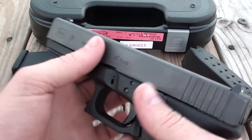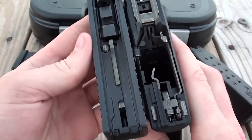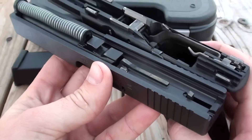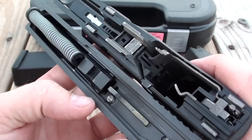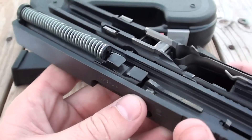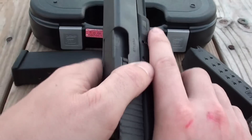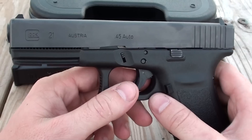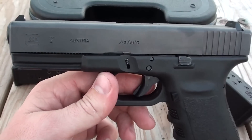It field strips really easy, just like every other Glock. Trigger pull is coming in at about six and a half pounds — they advertise five and a half, but this one's just a little more than that; they tend to lighten up after you get them broken in. I'm going to roll in some footage so you can get an idea of what it looks like shooting this. Hope you guys enjoyed the video, thanks for watching, and you all have a good day!